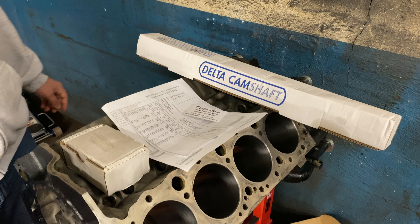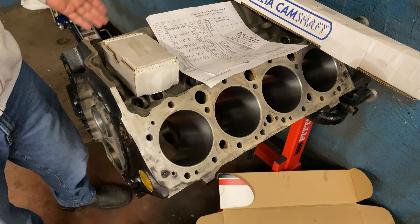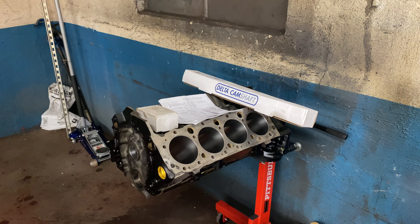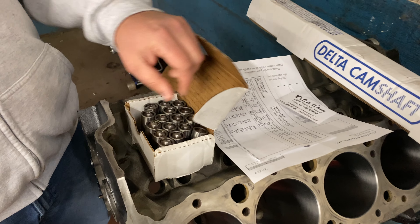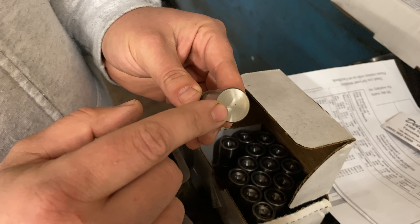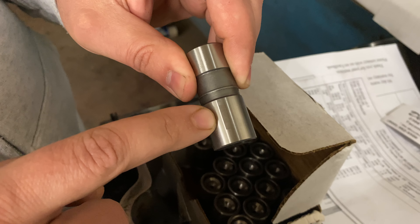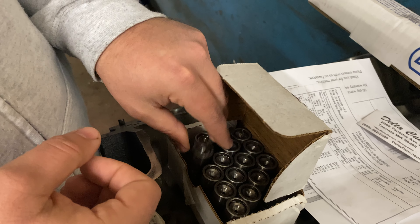I had it ground on a 108-degree lobe separation angle to increase low-end torque and mid-range power, and also to kind of crutch the poor cylinder pressure because these engines are only 8.5-to-1. Between the 50cc chambers on the heads, I should get this thing up to 9.5-to-1, and the 108 LSA is going to build really good cylinder pressure. One reason I've been using Delta camshafts is I have yet to have one go flat. The camshafts are good cores, the lifters are all checked before they ship — they make sure the faces are machined correctly, and they cut a notch in the lifter body for direct oiling to the cam lobe and the face of the lifter. I've used several sets of these and have yet to have anything fail.